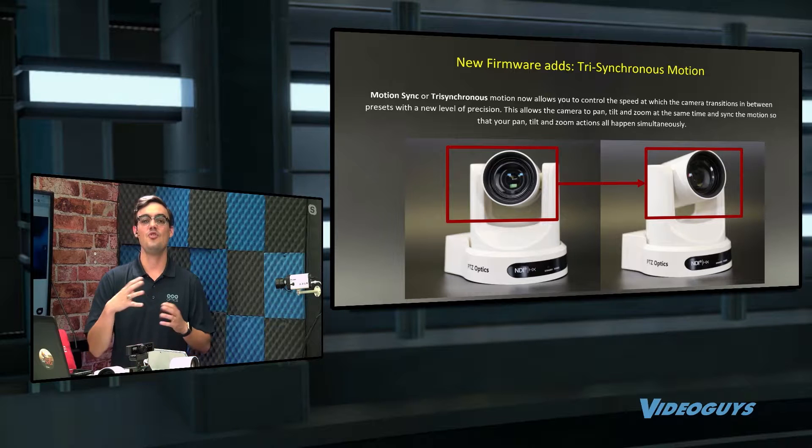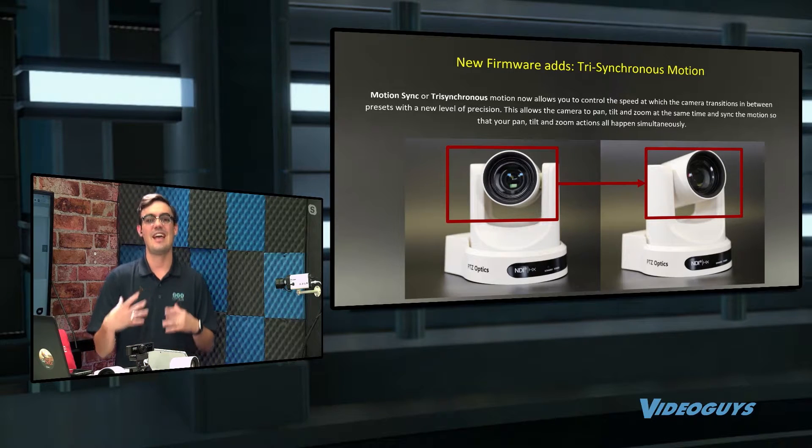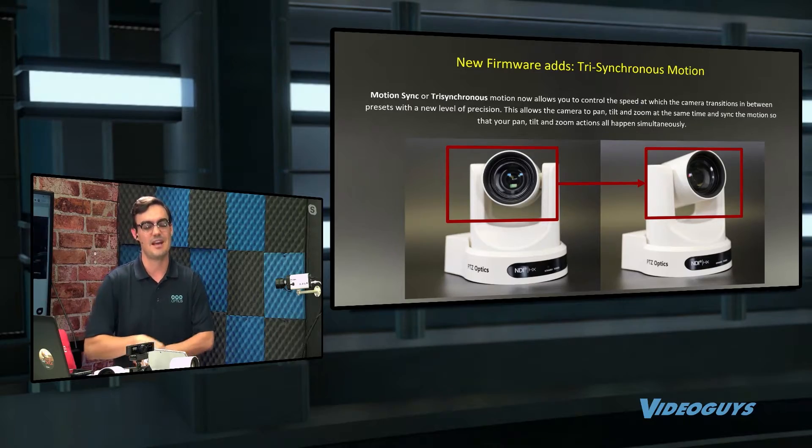What that means is you can set the camera to intelligently land on pan, tilt, and zoom at the same time. It really makes the production value higher. This is available in some really high-end Sony and Panasonic cameras.